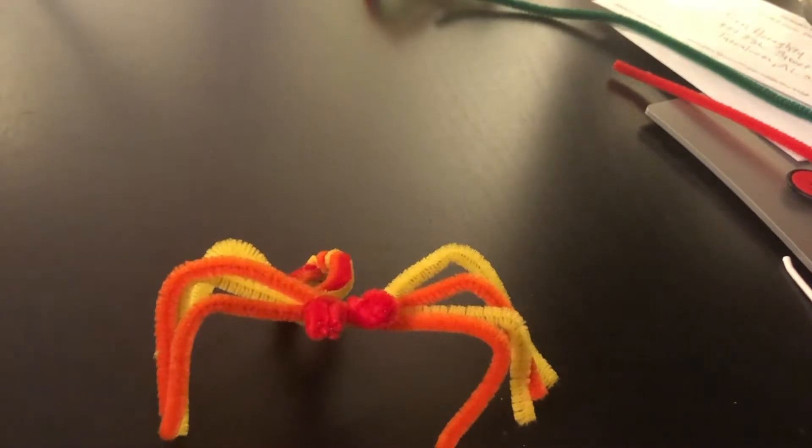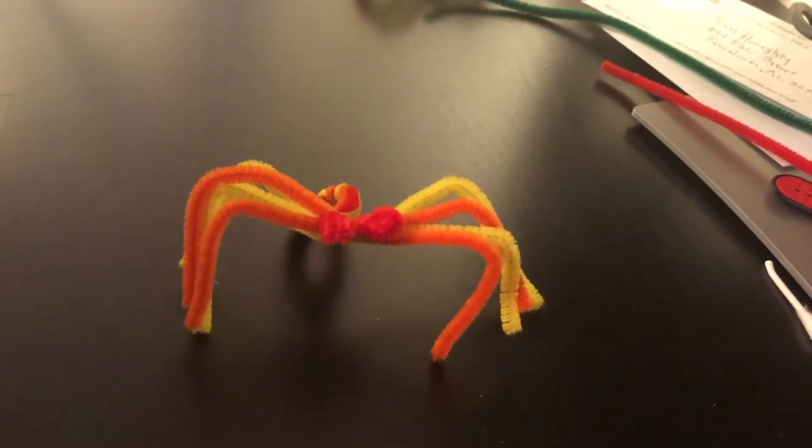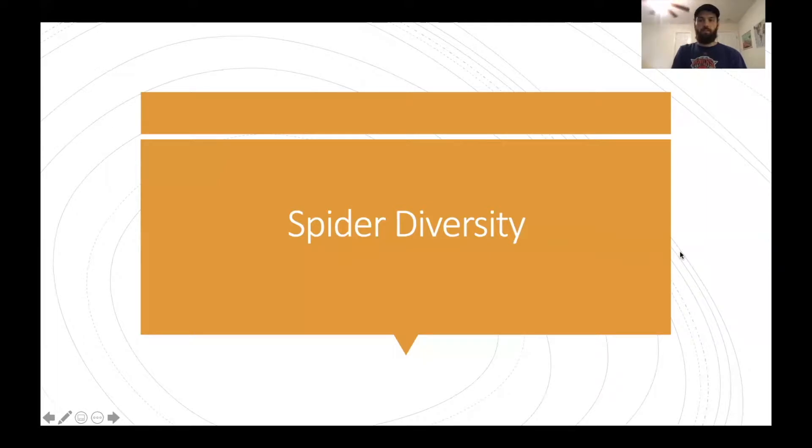So now we have our nice Halloween spider! Now we'll go ahead and look at some different real life spiders to inspire you when you're making your own spiders with pipe cleaners. We're going to go through some different spiders you might find around Alabama.